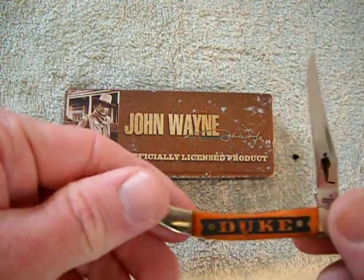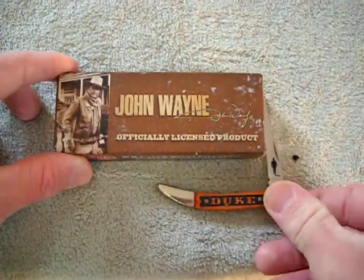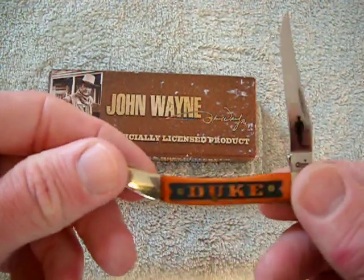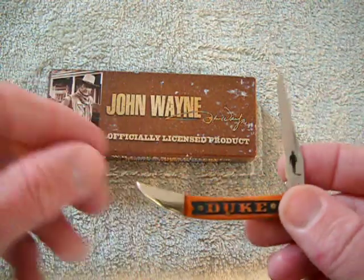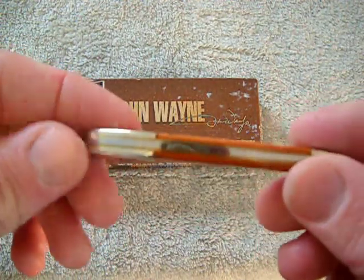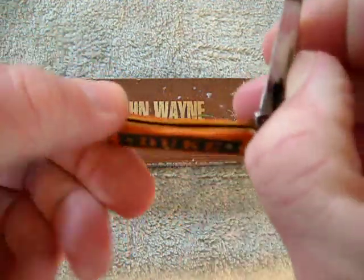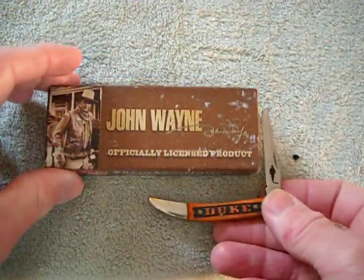And what better company than a USA-made Case knife to commemorate the Duke. They had a bunch of these — they had different designs, different knives — but I love the Texas Toothpick. He's got brass liners there, Chestnut scales. Nice little knife. I had to get one.